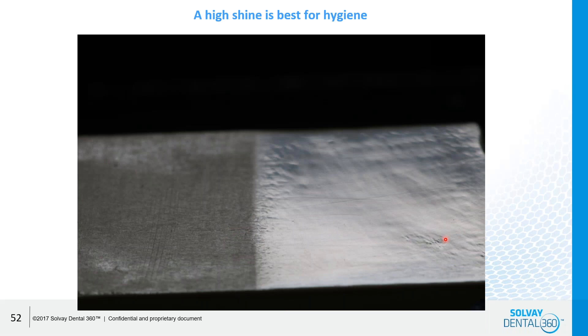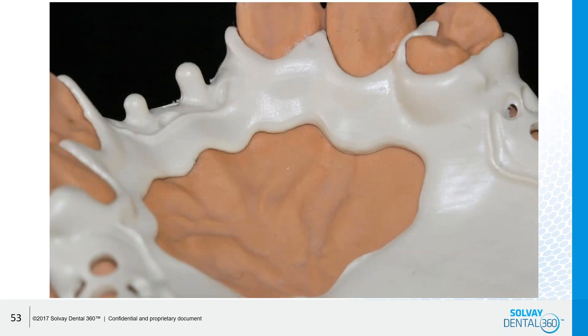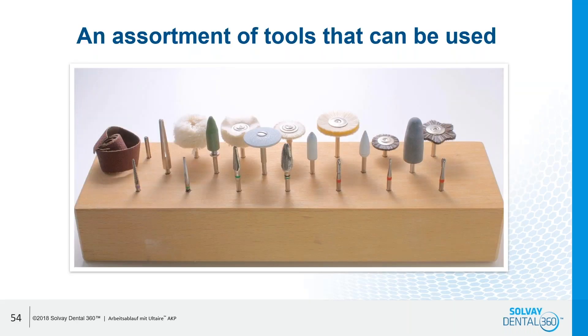A polished or shined finish is needed and works best. Once you finish the partial, take it out of the disc, cut it out, do the finishing, you can polish it and then proceed to the final setting of the teeth and processing the old conventional way. That's a polished and fitted case — very precise fit and ready for the teeth buildup and processing. The tools used on this material are just the typical cross-cut burrs, polishers, bristle brushes — nothing very special, just the same tools we have around the lab in general.